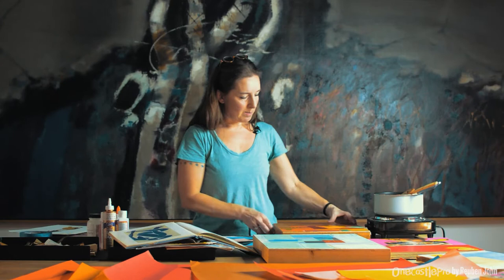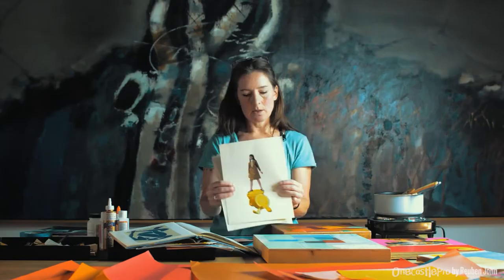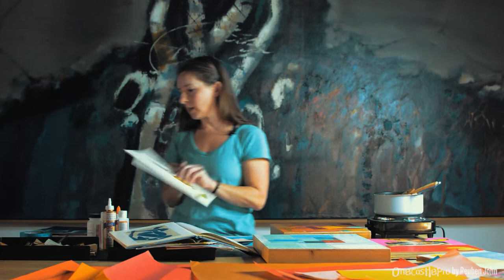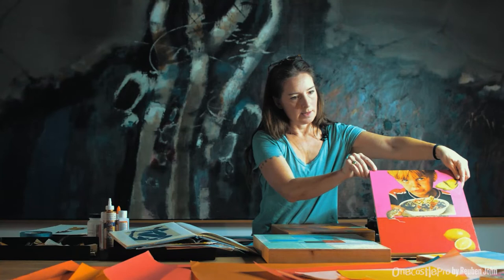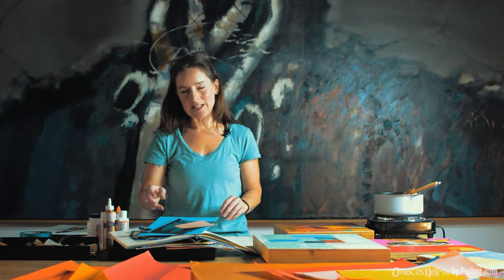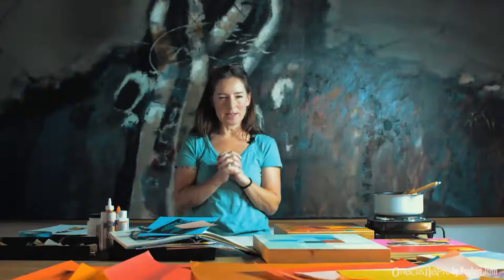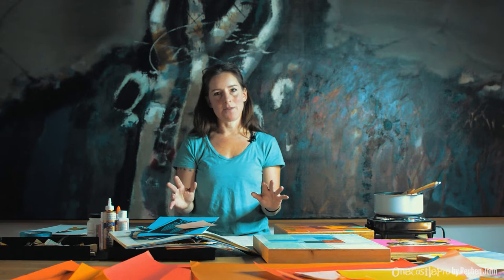Then we have what I call narrative collage — collage that involves imagery. You're cutting it out from magazines or old books and juxtaposing different images together to create some kind of story. It's really easy, so it's just such a good art form to jump into — to de-stress and play with materials and just enjoy doing something for yourself.